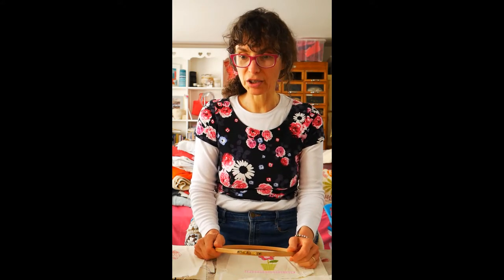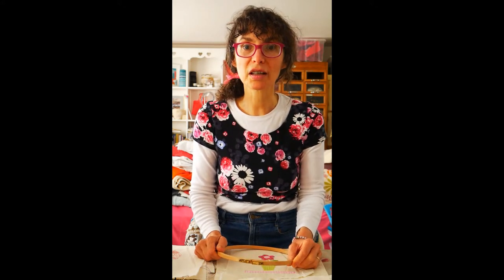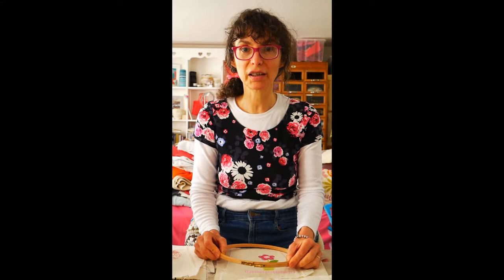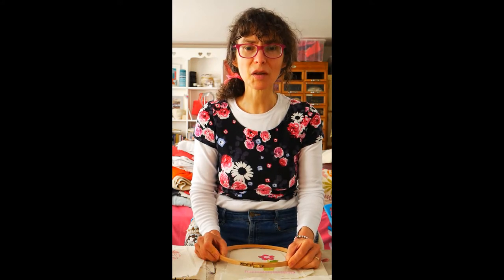So today I was just thinking about what I might like to show you. You might notice that I've got a different sort of film set up today - a different video quality. I've borrowed my daughter's lovely SLR camera, which means I can show you much better quality images and pictures of the work that I want to show you. You'll be able to see it in much greater detail. So I hope that's an improvement.